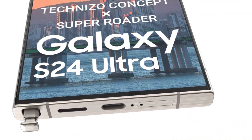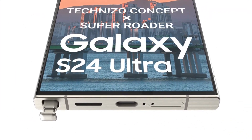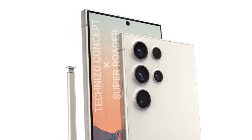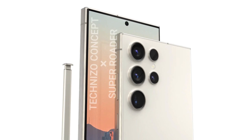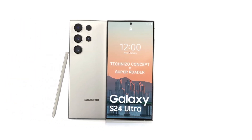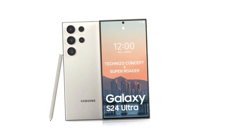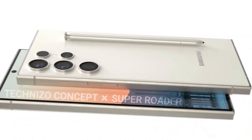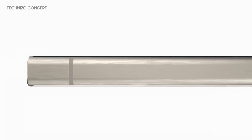Concept images of Samsung's upcoming flagship smartphone have now been published, offering a look at the design in more detail, thanks to their 8K resolution and some additional information not revealed earlier. The Galaxy S24 Ultra's concept renders were created by TechnoZo Concept in collaboration with Rotor Super. The smartphone looks similar to the Galaxy S23 Ultra, but the metal frame is said to be using titanium material.